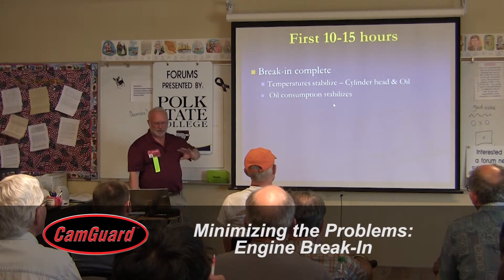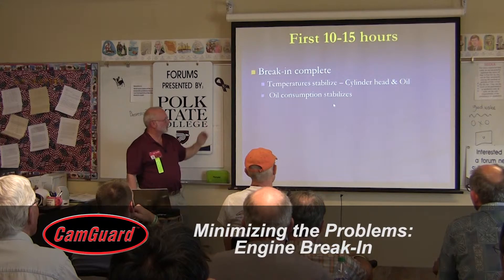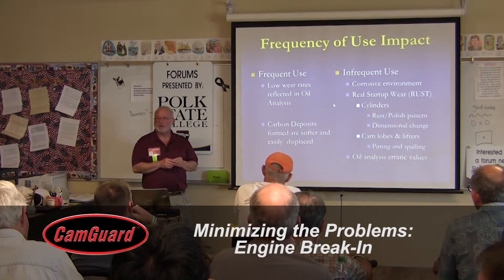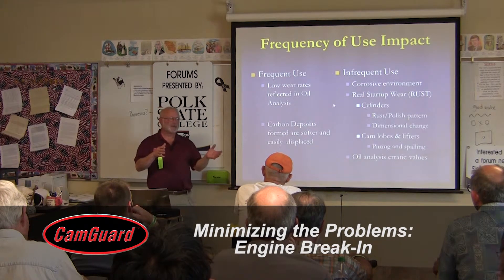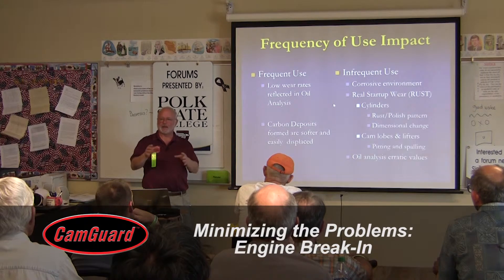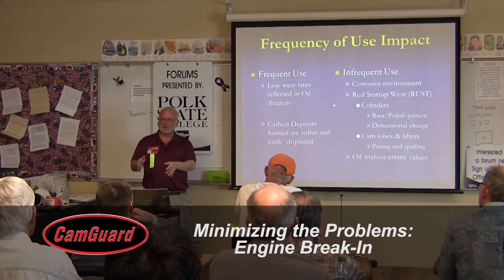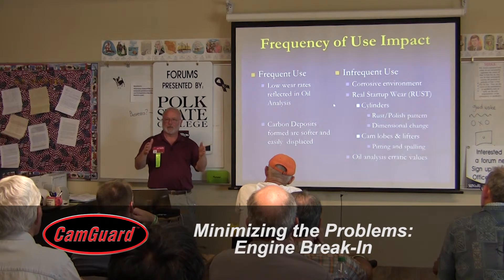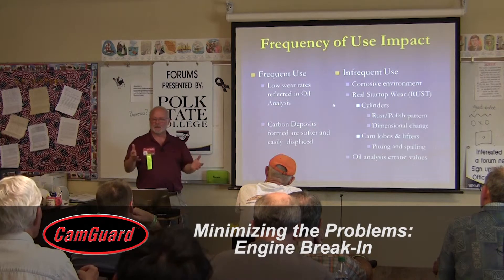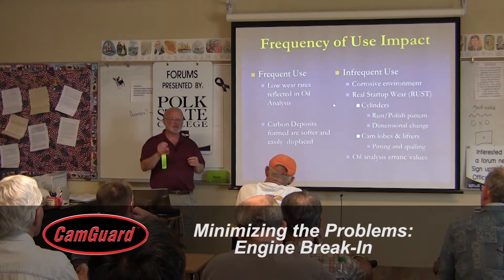The first 10 to 15 hours of break-in should complete with temperature and oil consumption stabilizing. For the first oil change after a new engine, follow the manual or engine builder's recommendation — usually run it for an hour or two to make sure it's making power and check for problems. Then go another 8 to 10 hours before the next oil change, followed by 15 to 25 hours after that. That 10-hour oil change is very, very important.